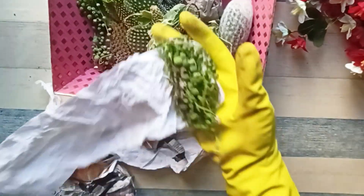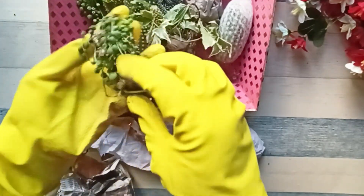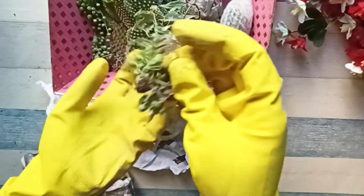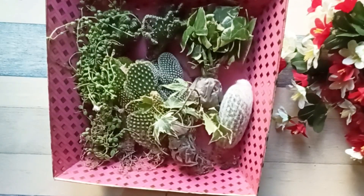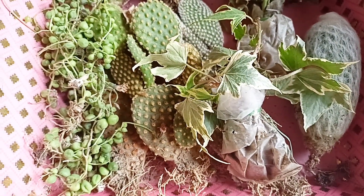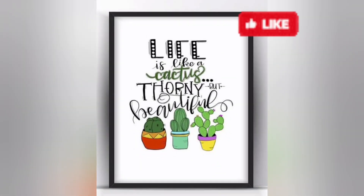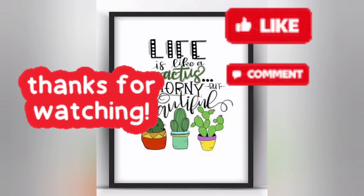I had ordered only one bunch of string of pearls but as you can see they have sent me two, so I'm very happy about it. These are all the plants that I have ordered from Green Paradise Nursery. If you wish to buy the same, the details are in the description box. That's all for today — please like, share, and subscribe for more such videos or easy DIYs. Bye!